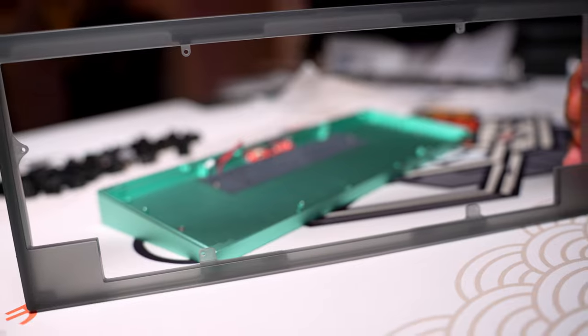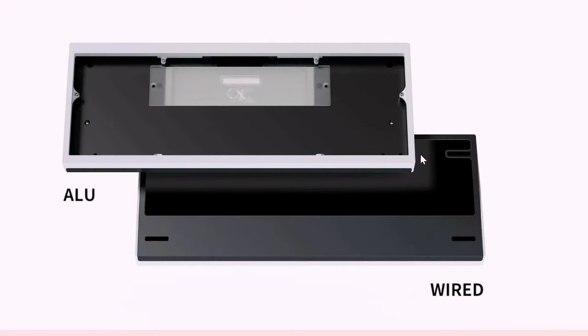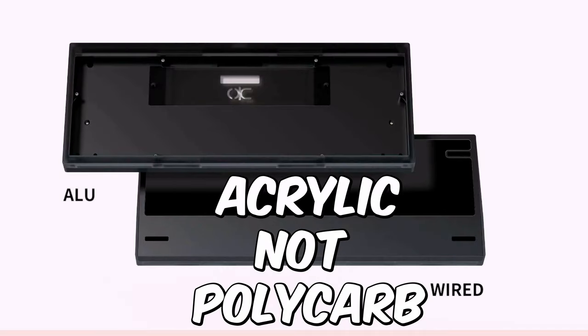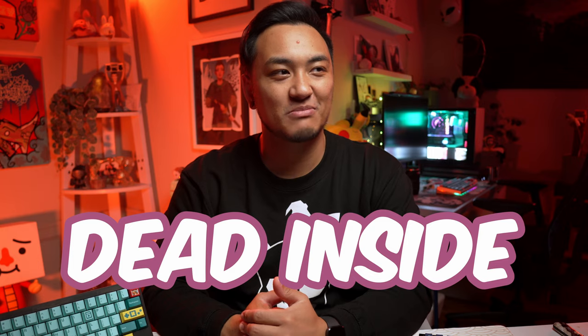There are gonna be four different tops available for the group buy. You'll either be able to choose from aluminum tops in black and white, or polycarbonate tops in smokey and clear. I went with the smoke because that ain't no basic choice — and not because QWERTY Keys ran out of the clear protos and could only afford to give me the black ones.